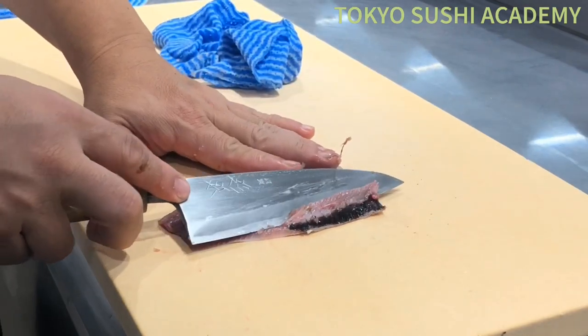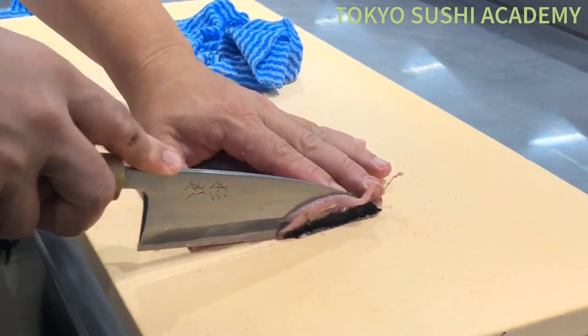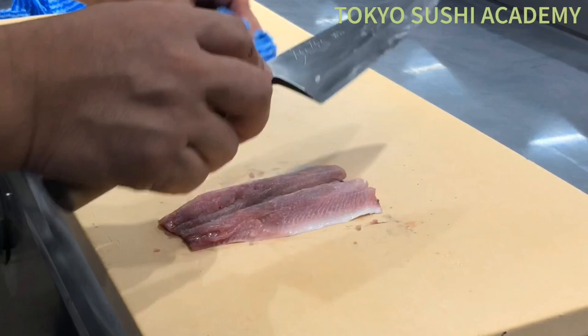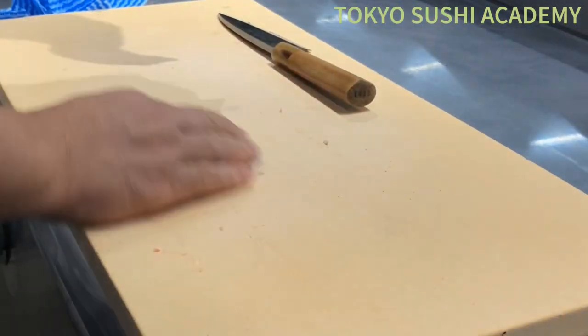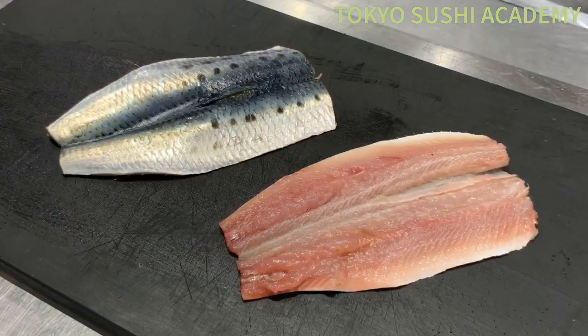Go ahead and slice your knife, slice your knife to trim the belly. This is how we fillet the sardines.